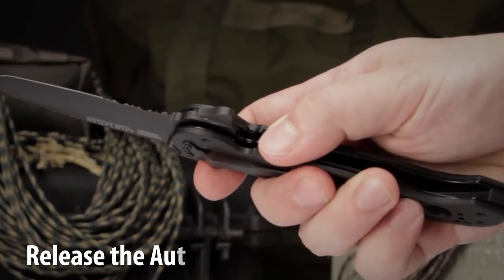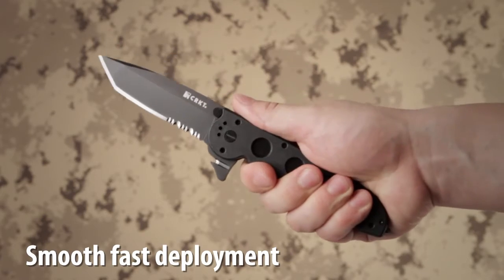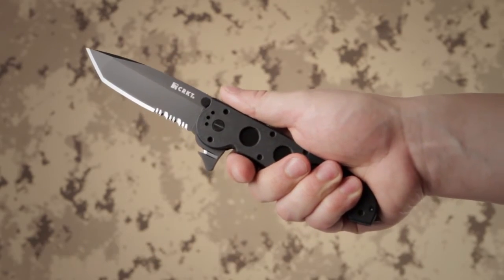The Autolock safety features easy one-handed closing. The Carson flipper enables a smooth, fast one-handed deployment and acts as a blade guard.